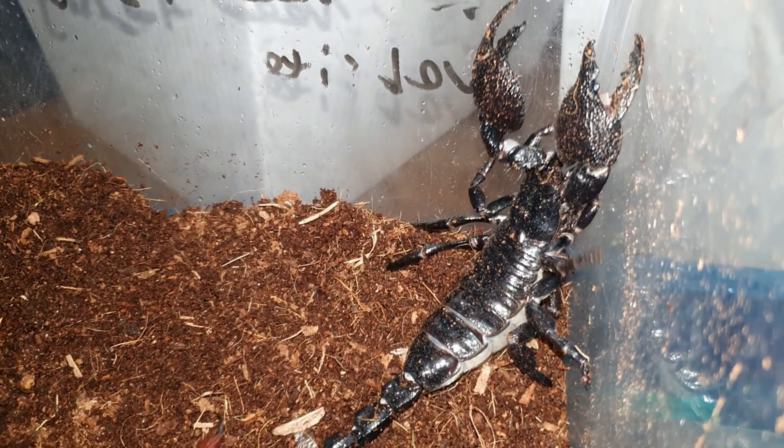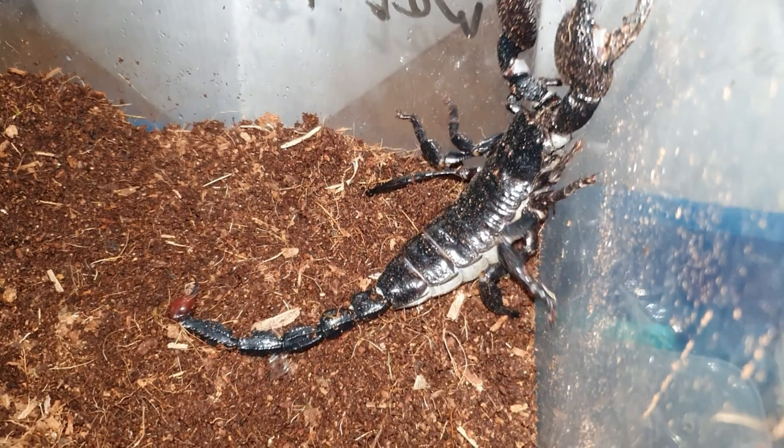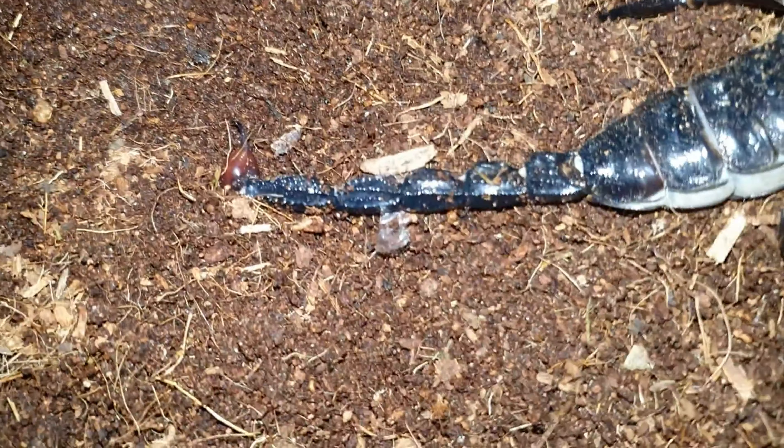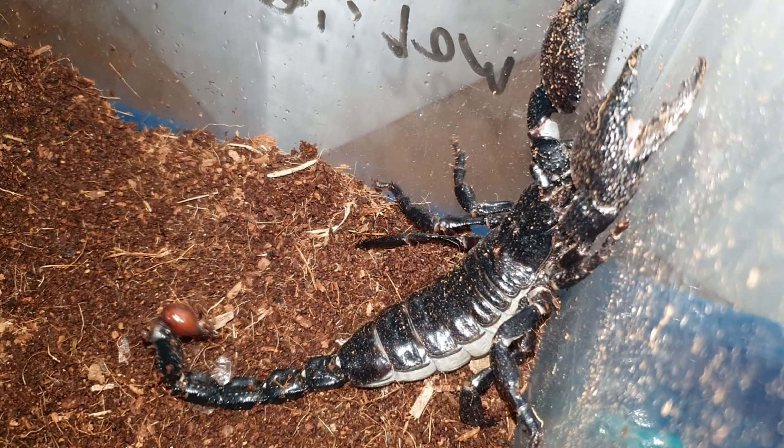This is the first thing I got from my unboxing today — my female Emperor Scorpion. As you can tell from the tail there, you can see a gorgeous brown on the tail all the way up. This is a female, she's fully sized. Absolutely gorgeous girl.